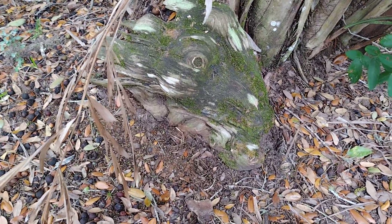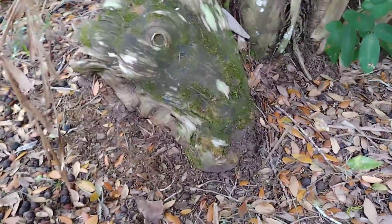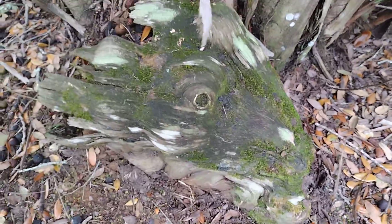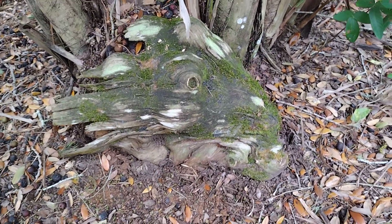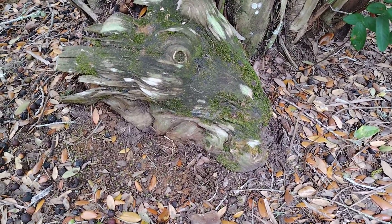I'm making a video — I thought I was taking a picture — but check this out, it looks just like a horse's or a pony's head. It's got a little bit of a nose broke off right there. It's got the eyeball, got moss all over it. Is that not cool? I took a picture of it too.